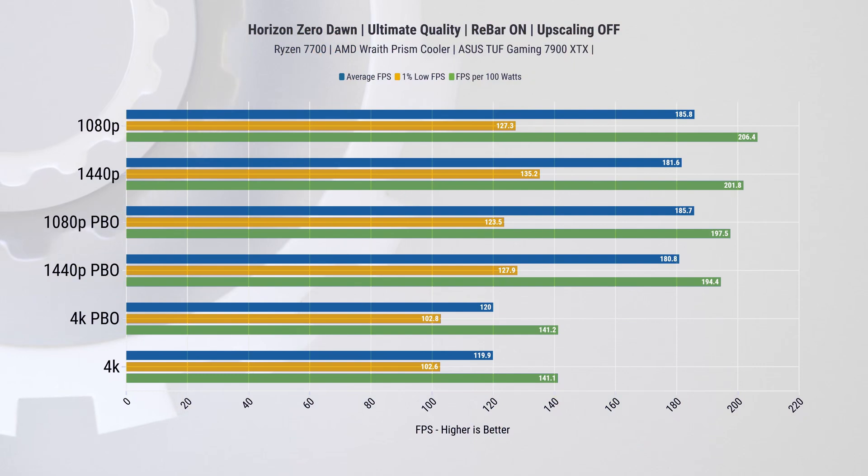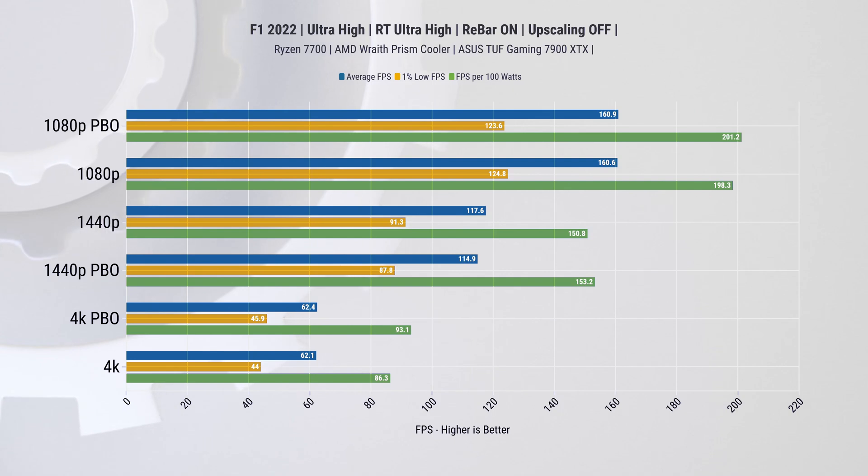Starting with Horizon Zero Dawn: the difference between stock and PBO is so small that PBO looks like it's below stock, because it is within run-to-run variance. Realistically, unless you have a five percent difference, it's not worth considering. In Formula One 2022 we have very much the same story — all results are matching up.